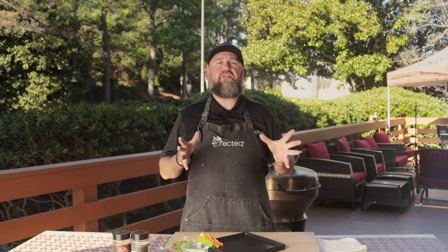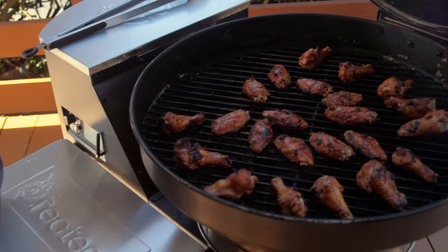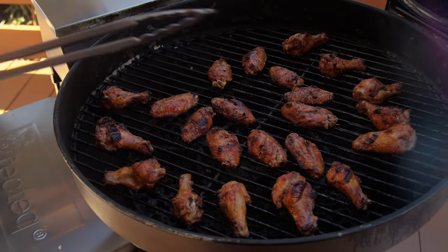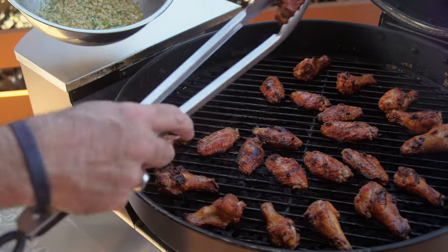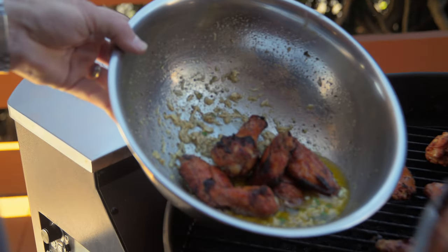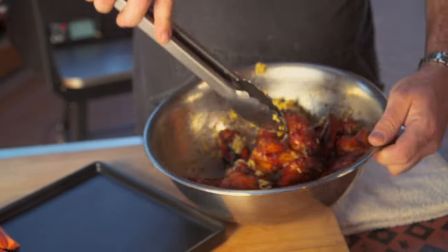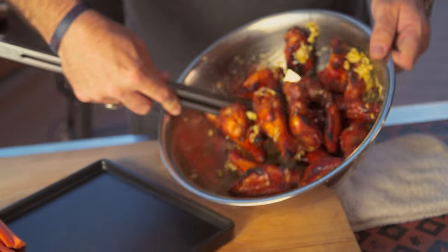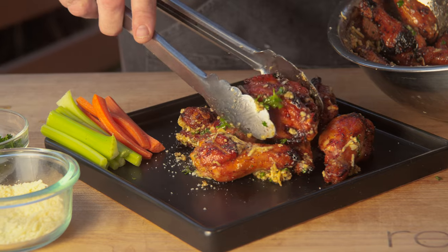Our wings have been on for about 45 minutes at 400 degrees. I flipped them after about 30 minutes, and these things are looking right, son — come check them out. Look at that color that Chef Greg's four-letter rub put on there. These things look bad to the bone. Savory, the salty Parmesan, that garlic, the butteriness from the Chef Greg's rub — knocked it out of the park.